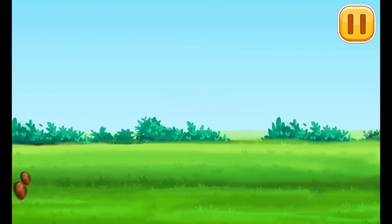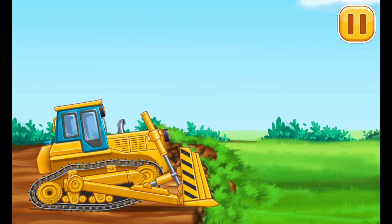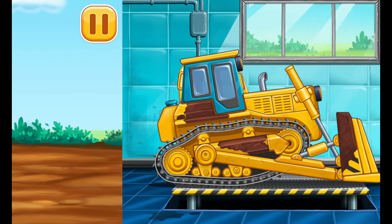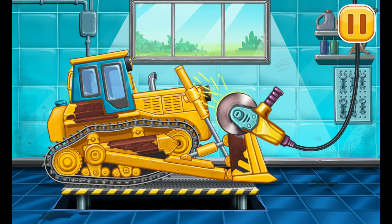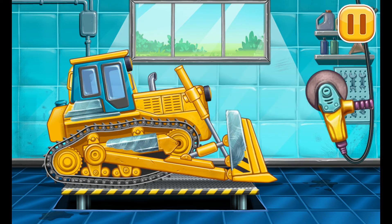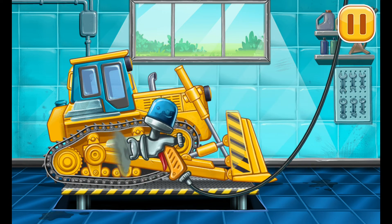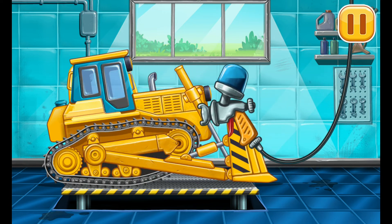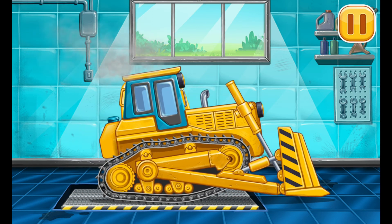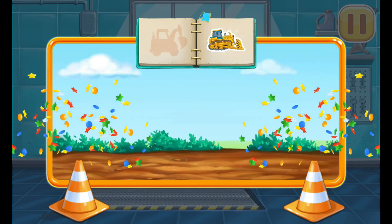We need to prepare everything for the digging machine. Let's get rid of the machine's rust. Let's paint over the discolorations. Keep it up. Hooray! Boom. You ready?